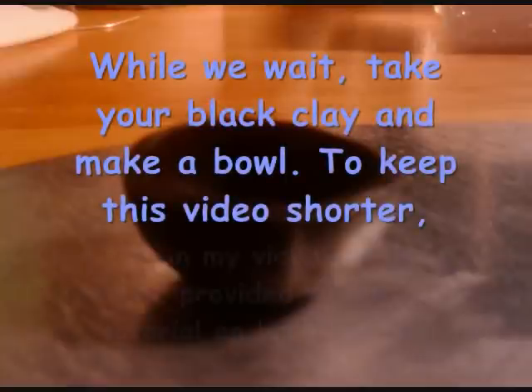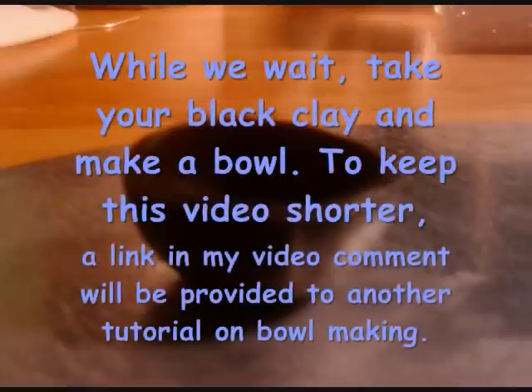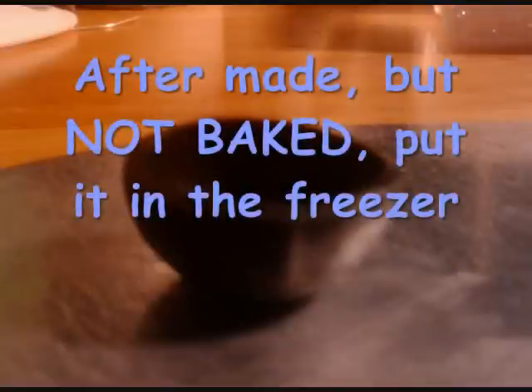Now we need to make a bowl. A link is provided in my video comment box to another tutorial on how to make bowls. After it is made, do not bake it — put it in the freezer instead.